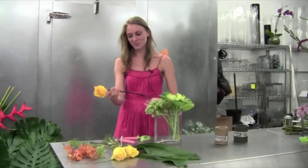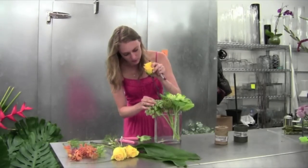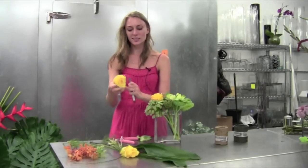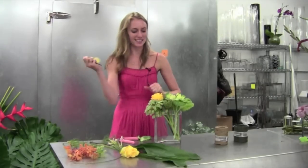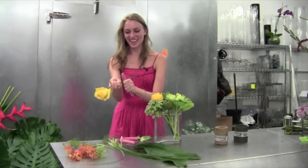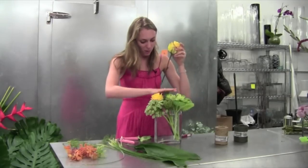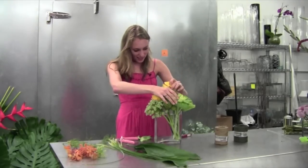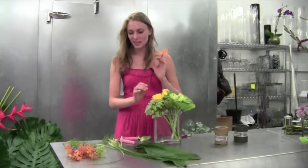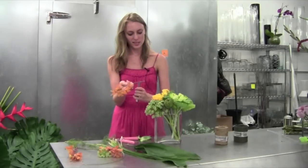Next we'll take a yellow rose and I'm just going to nestle the yellow roses in between our focals. Although they could be a focal themselves, they're taking a little bit of a back seat this time — we lost a rose but we'll move on to the next one. They're taking a back seat to some of the more exciting varietals, but they're still beautiful. I'm just placing them together in a group.